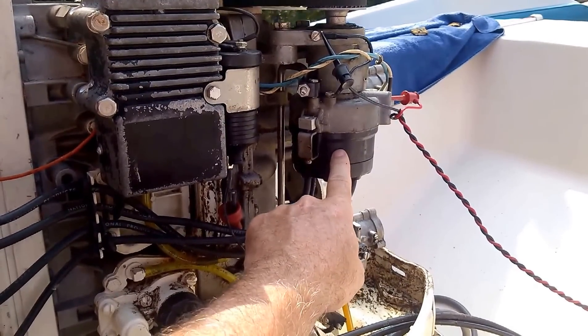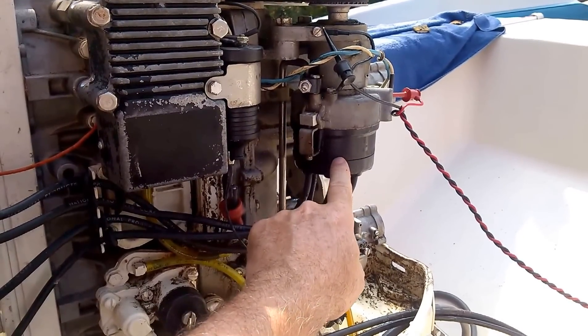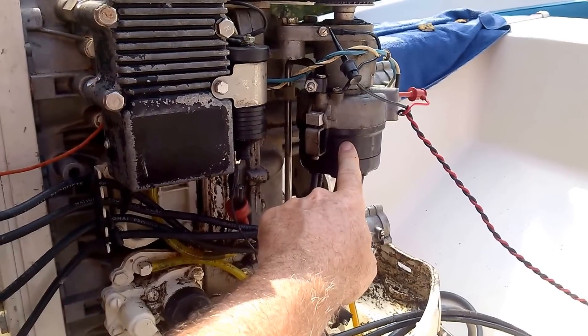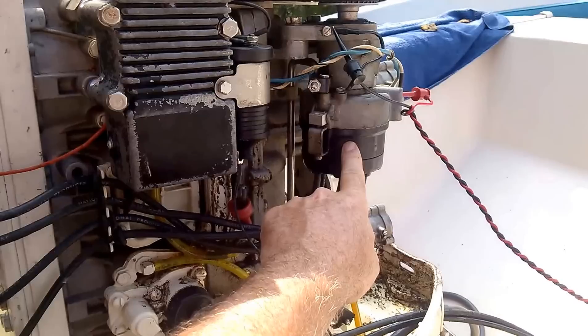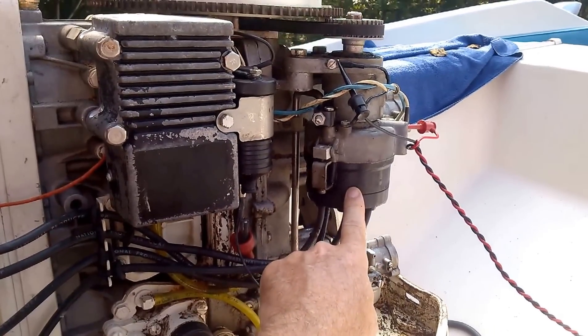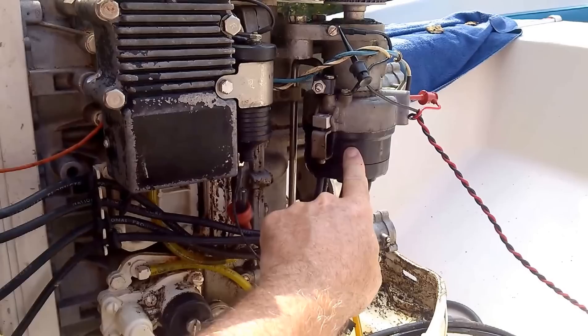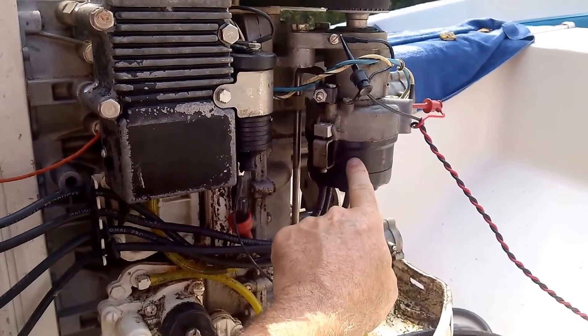I'm kind of wondering if this thing failed, if I could replace that module in there — which are stupendously expensive if you could get them still — with a Mallory unit with a little bit of drilling and tapping and shimming.